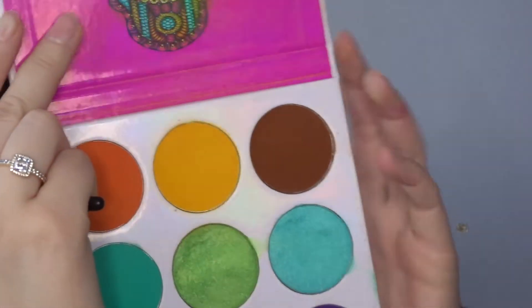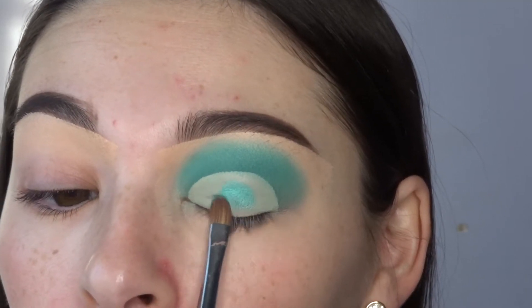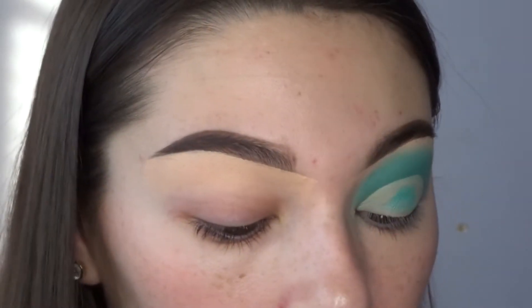Now I'm just taking the JVS Place Zulu palette and taking this shimmery blue color and just packing that all over my lid.